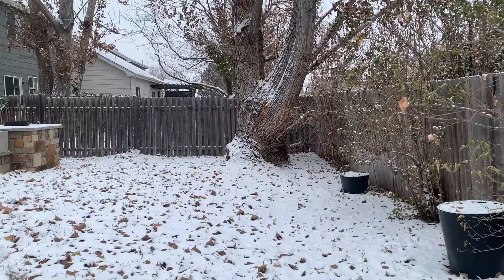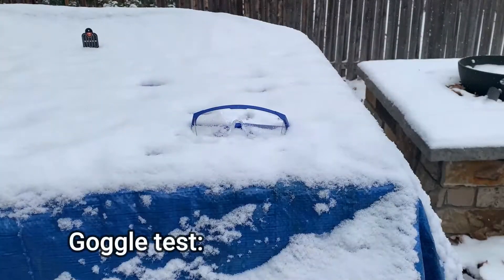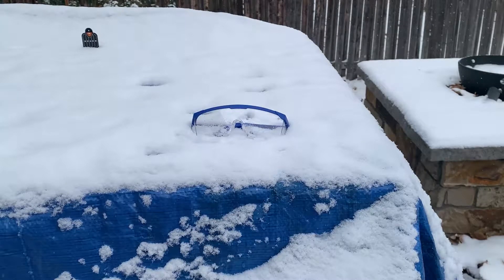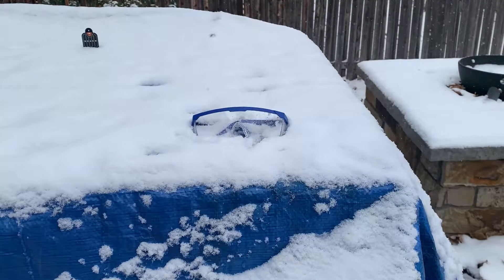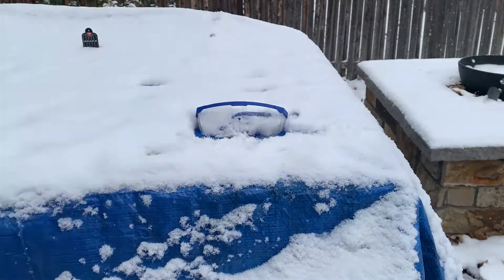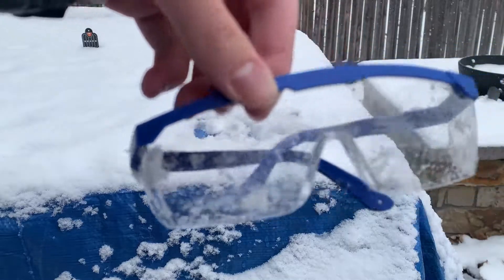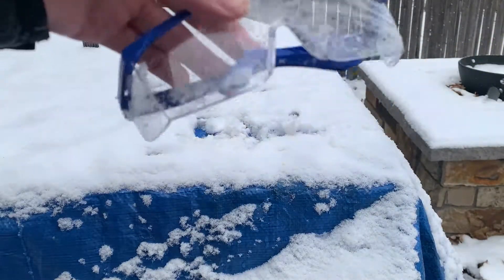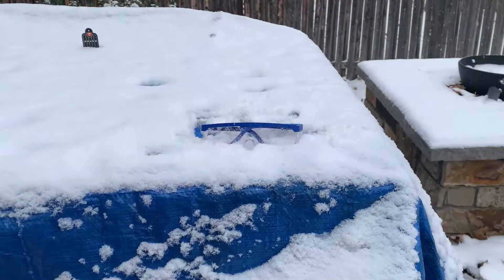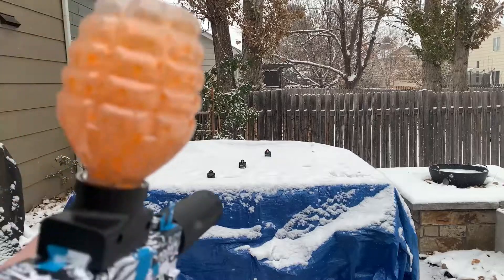Now testing the goggles and shooting the targets. It seems a lot more accurate with just the plain barrel. Let's test the goggles by shooting at them to make sure they protect your eyes. Got to make sure things are safe. I've got the three little metal targets set up — let's see how accurate this thing is.